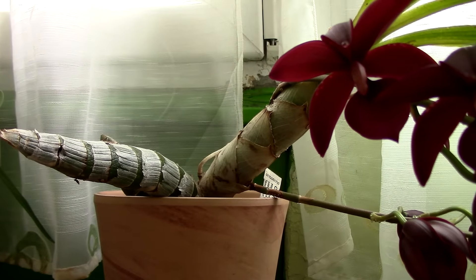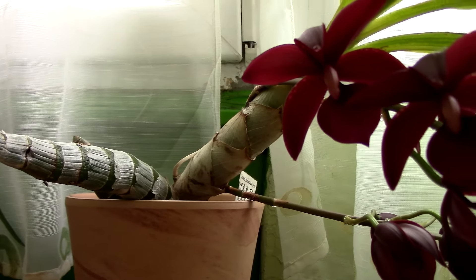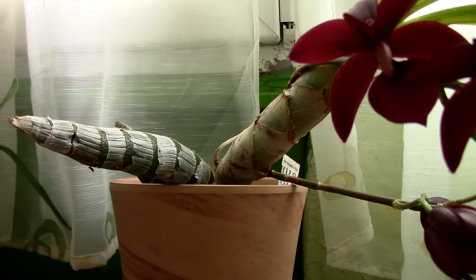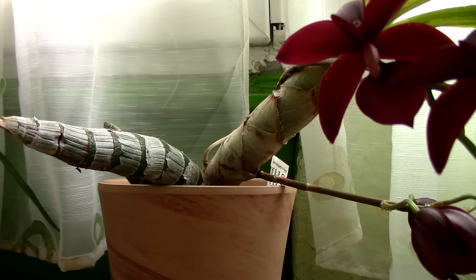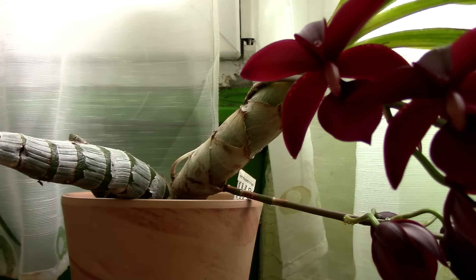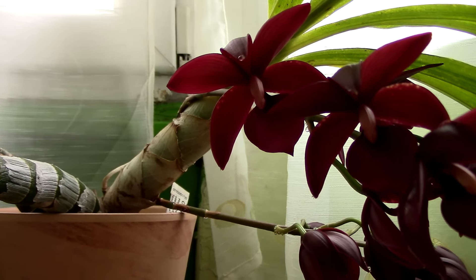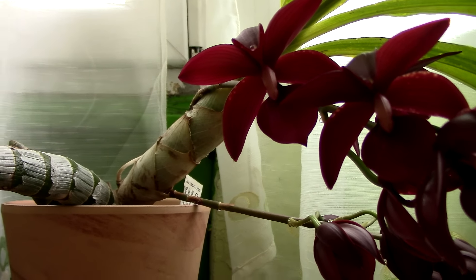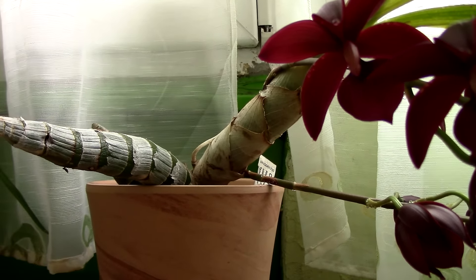When a new growth starts to form, it pulls energy not only from the latest pseudobulb but also from the older pseudobulbs as well. So if you cut the older pseudobulbs, you will have a functional plant, but I tend to believe that the new growth will have even more energy to grow if it has some more older pseudobulbs, not just one.